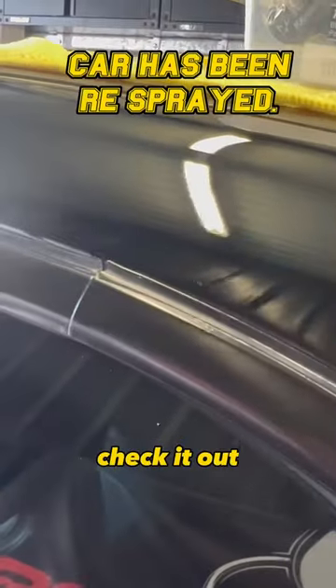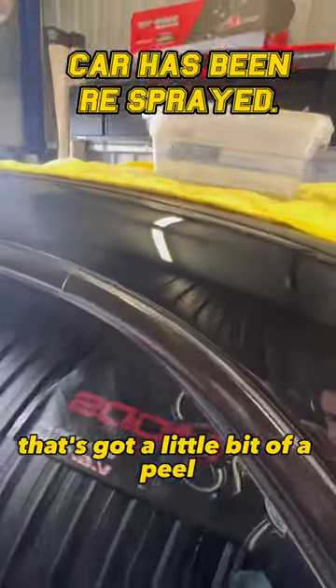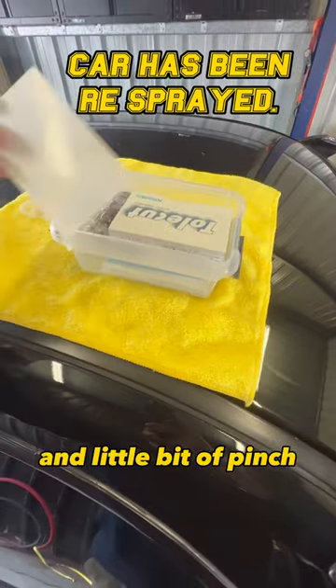Okay, check it out. I'm going to fix this part of the car that's got a little bit of a peel and a little bit of pinch.